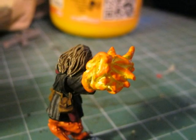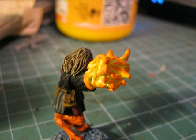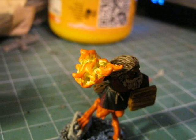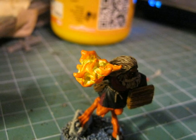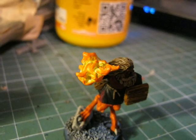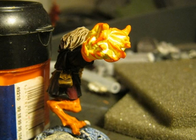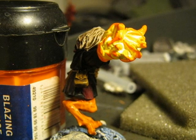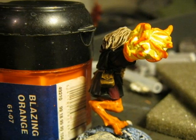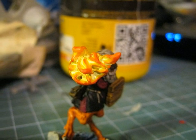Then I will use a darker orange. This time I use Blazing Orange from the old lineup of Games Workshop. If you have followed this video you will see that at this point I have applied four colors — going from very light yellow to dark orange. It's important to say that it's up to you how darker or lighter you want the fire.